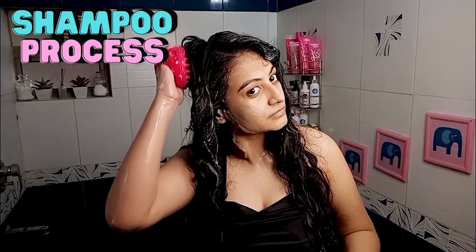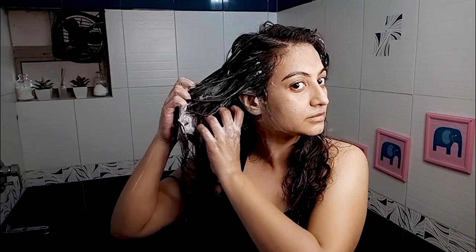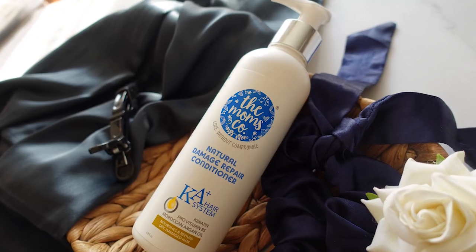The scalp massager brush enhances the lather of the shampoo, giving me a much deeper cleanse and also stimulating blood flow to my scalp to help promote hair growth. Next I'm going to wash the shampoo off thoroughly.